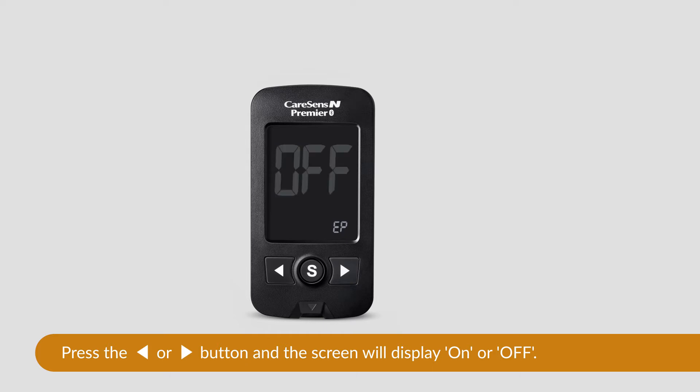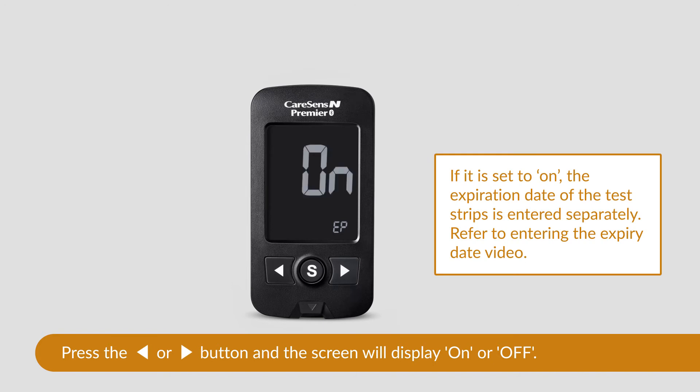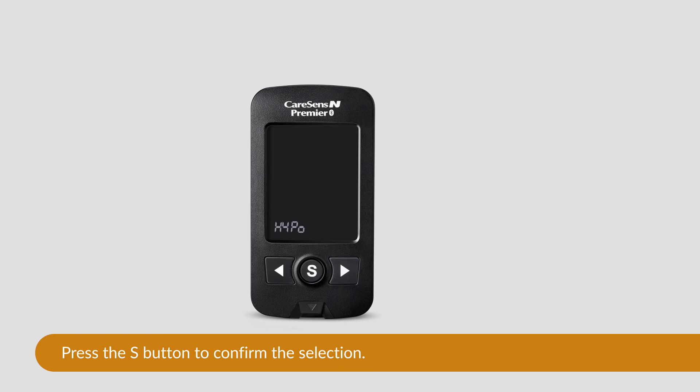Press either of the arrow buttons and the screen will display on or off. If it is set to on, you are required to enter the expiration date of the test strips separately. Refer to the entering the expiry date video. Press the S button to confirm the selection and go to the next step.